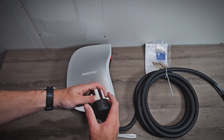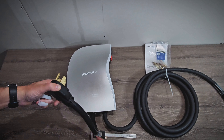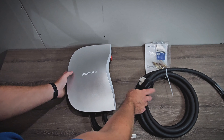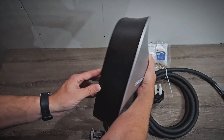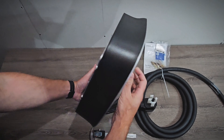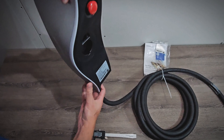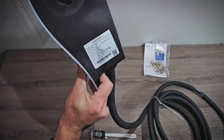Taking a look at the NEMA 14-50 plug, it looks good, but it definitely has a shorter cable here, so you need to make sure you have it mounted very close to the outlet. Then for the main unit, it looks good. We have the mounting bracket on the back already. There's an emergency stop button and a built-in mounting point for the J1772 connector on the side, which I like.